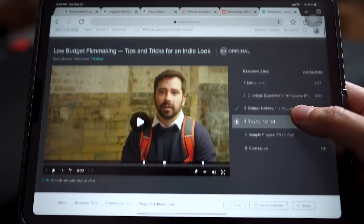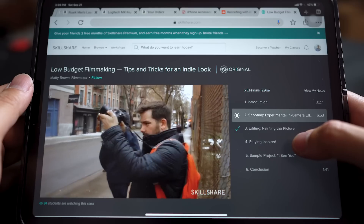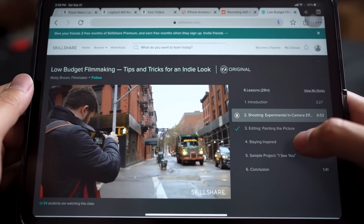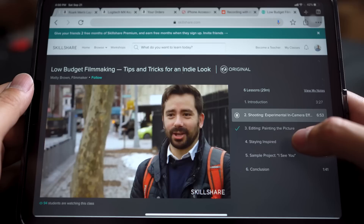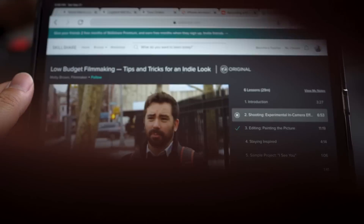When I first started my YouTube channel, one of the first classes I ever took was from Maddie Brown on low-budget filmmaking. Forget about all that fancy gear — Maddie shows you unique and fun ways of creating effects in camera, like a shutter effect with your fingers. It's a free effect anyone can do. Anyway, they're offering two months of Skillshare premium for free with the first link in the description, so let's get back to the black on black on black.